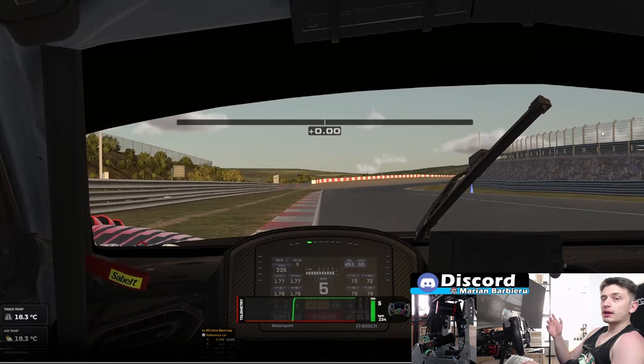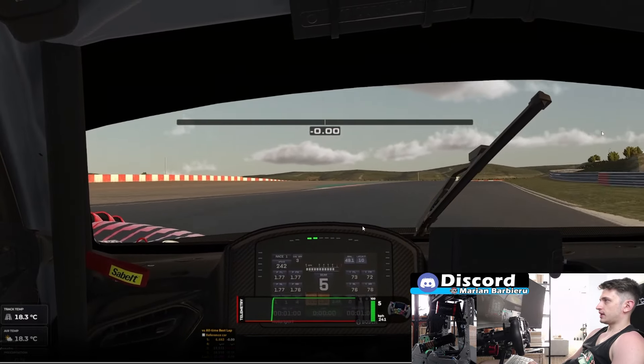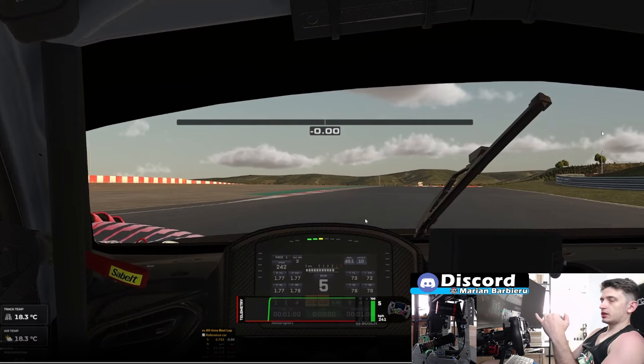Now going into the track guide itself, for turn one, this is gonna be very, very tricky. Turns one, two, three — super easy to lose a lot of time. The first one is gonna be flat, so you're gonna take it flat. But for the next one, the most important thing is to carry a lot of speed while going uphill. That's the most important part.